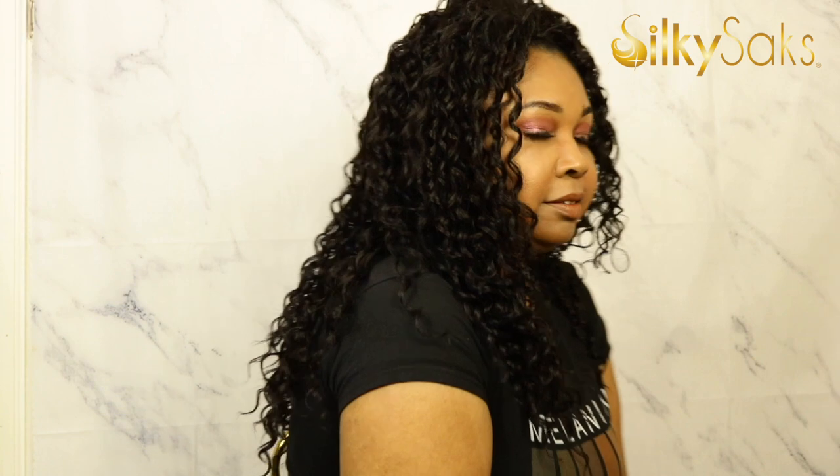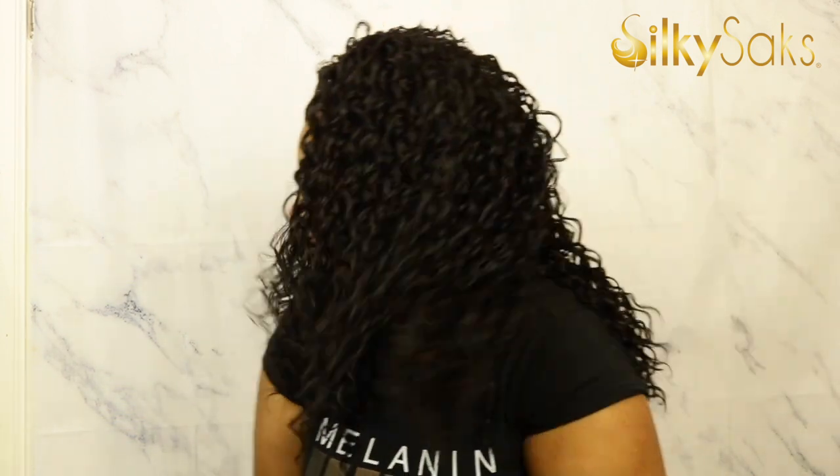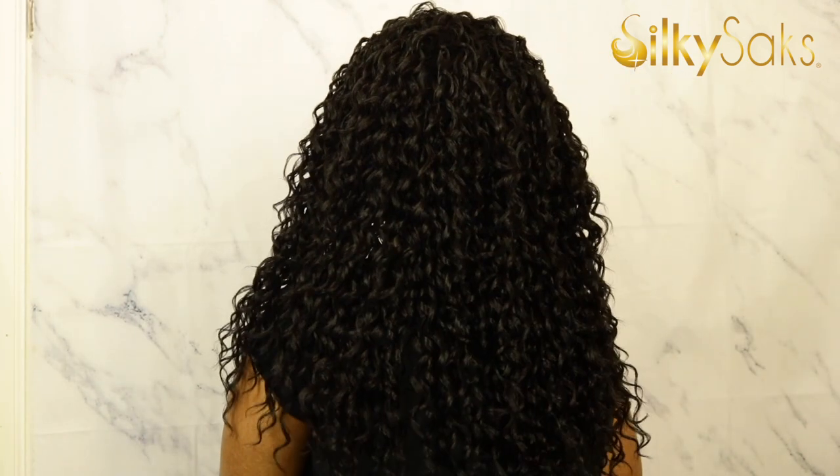Not getting a lot of shedding and tangling, which is good for a curly synthetic unit. Let's go ahead and get into that 360. Here she is in the front, here she is to the right, here she is to the left, and the back. I'm going to go ahead and style her up, come back with my pros and cons, so stay tuned.